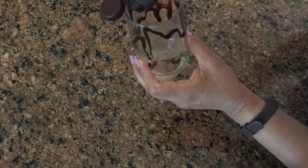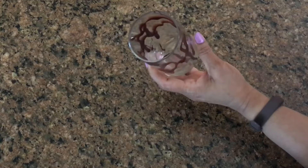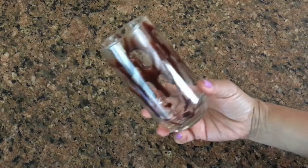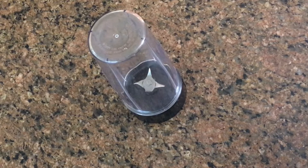This is a design of the chocolate syrup on the glass. The chocolate is completely melted. I will put this glass in the refrigerator for 10 minutes. Then I will use a juice blender.